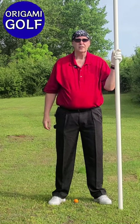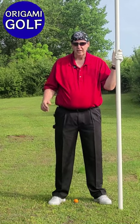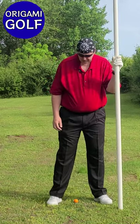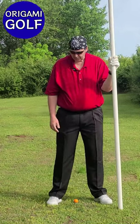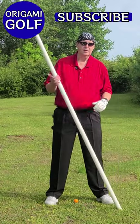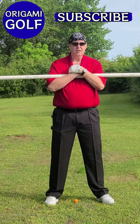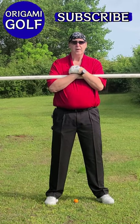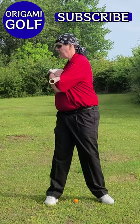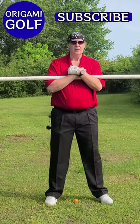This is part two in a series of footwork for your trail foot. I want you to stand up straight, take your PVC pipe, and take your stance. Remember your trail foot is supposed to be at a right angle, about shoulder width, and at a right angle to the line. Take the PVC pipe, put it across your chest, and turn your shoulders. This is just a shoulder turn.